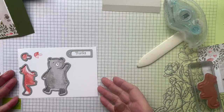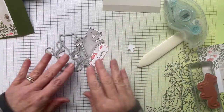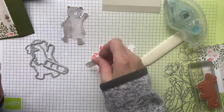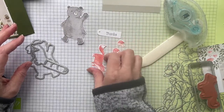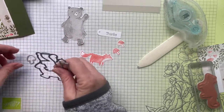By the magic of television I've now cut all the pieces out with the dies. I'm so glad I don't have to fussy cut — dies really do save you so much time and trouble. We have two mushrooms, a fox, a little 'thanks' label, and the bear.